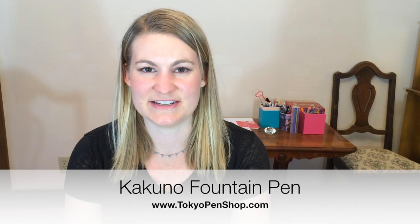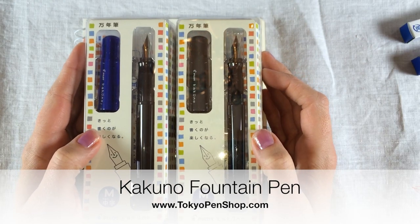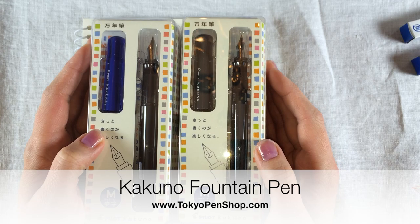Today we're going to be talking about the features of the new Pilot Kakuno fountain pen. The Pilot Kakuno was made with the beginning fountain pen user in mind.